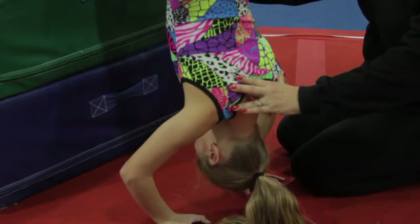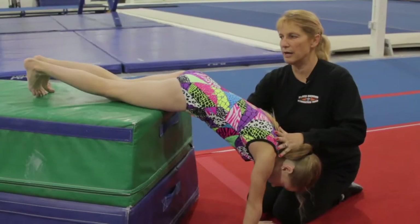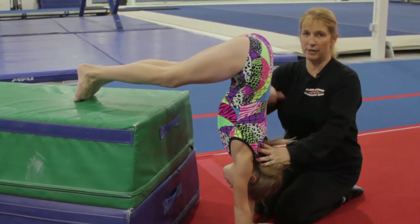She's going to place her hands on the floor, and she wants her hands directly under her hips, so she's going to slide until she's in a very straight position.